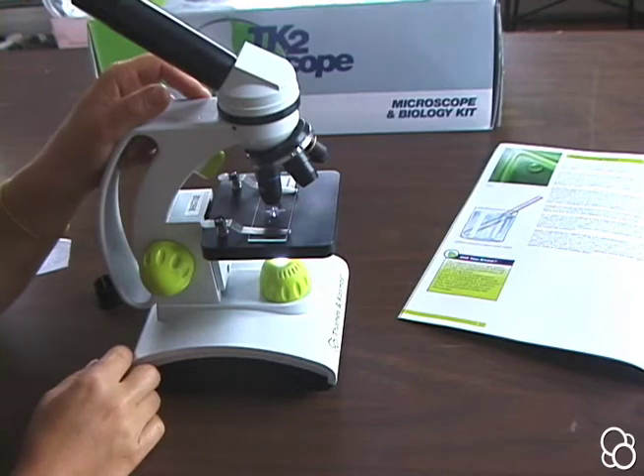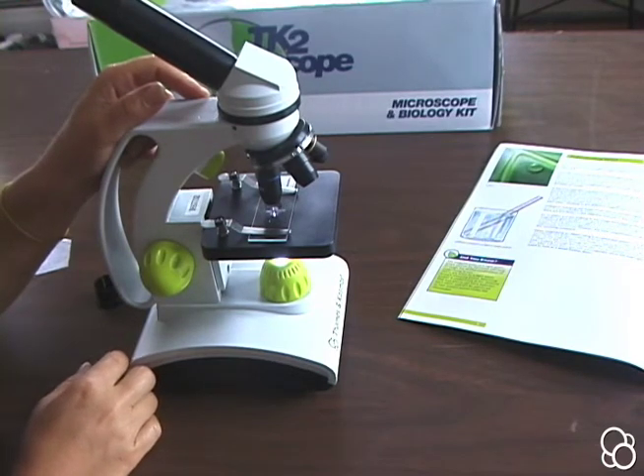So now you know how to use your microscope and you're ready to move on to other experiments in this kit.